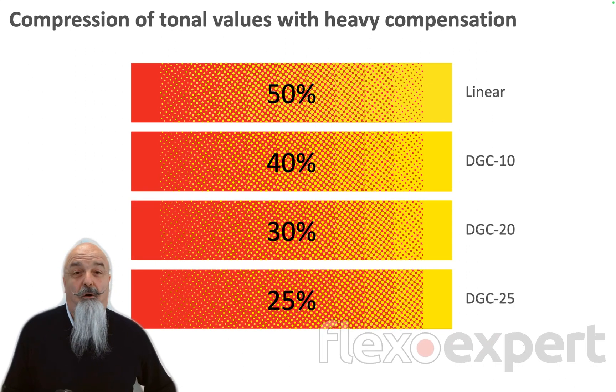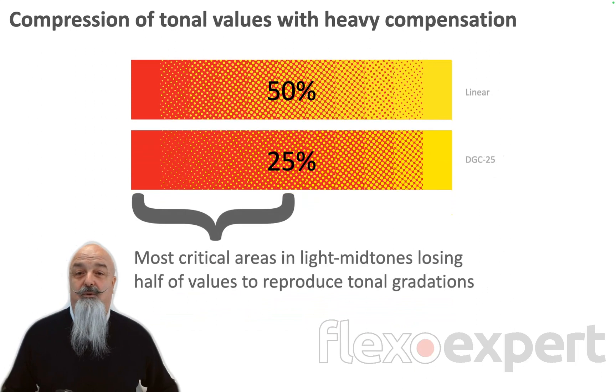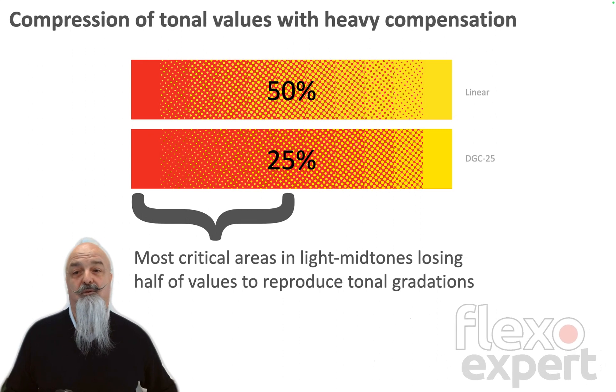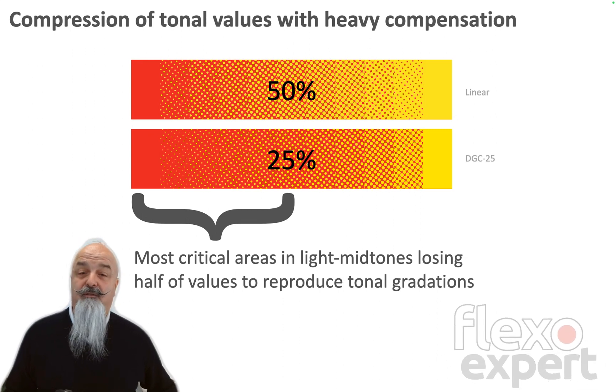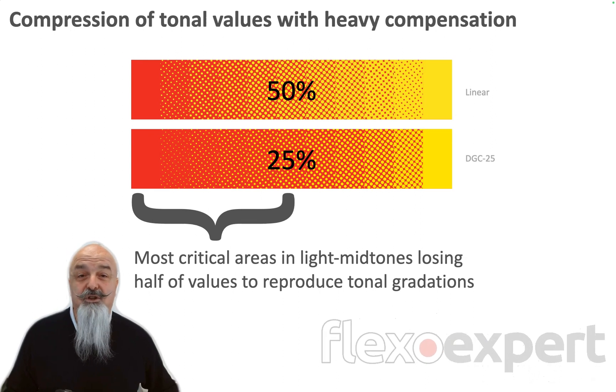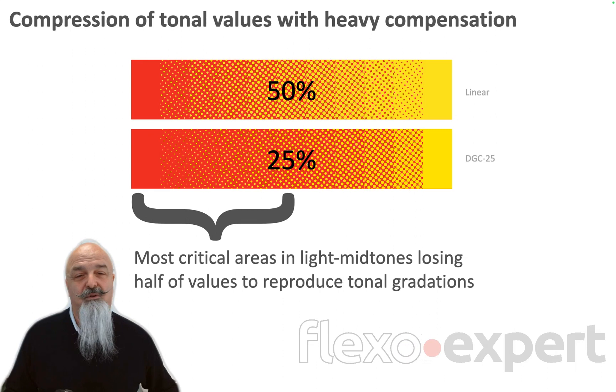Sure, that's normal and obvious — it's the result of compensation. But what does it mean? It means that with a heavy dot gain compensation, the most critical areas in light midtones will be reproduced with a very narrow tonal range. With few tonal transitions, your printed results risk being flat without contrast.